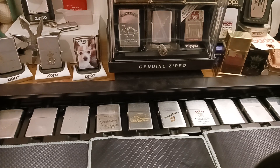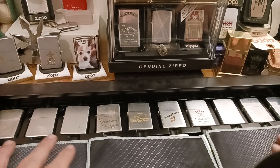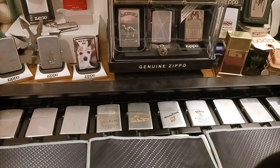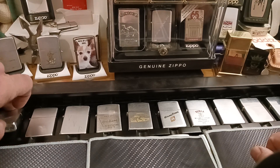Hello, thank you for tuning in to Zippo Lions Den. In this video, which is going to be one of five parts, I'm showing you my collection I just finished of 50 years of Zippo, 1950 through 1999. If you would please hit the like button and subscribe, and let's get on with the Zippos.